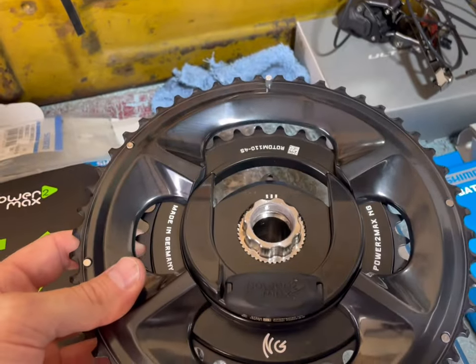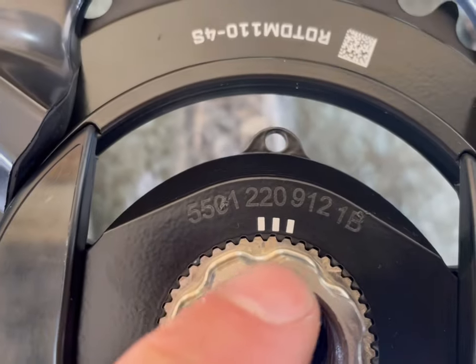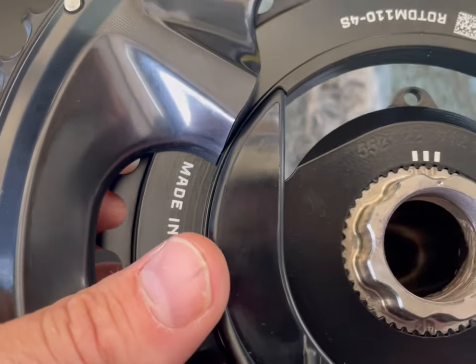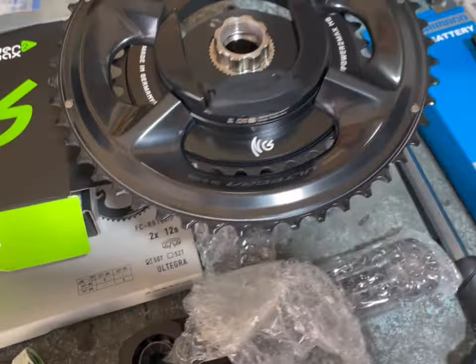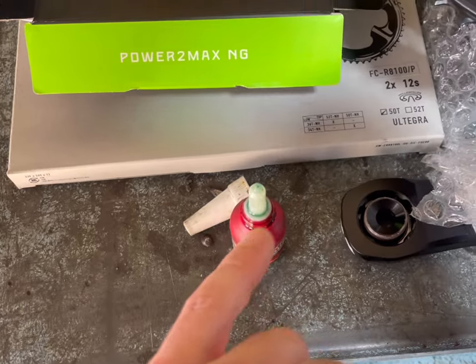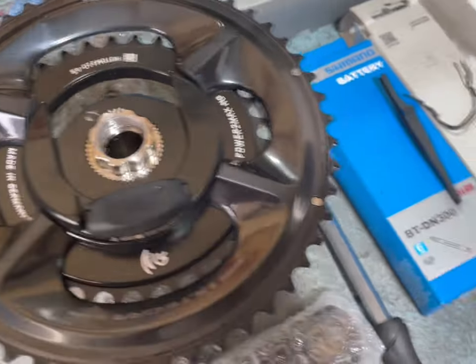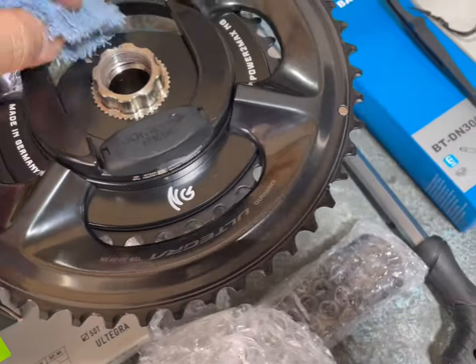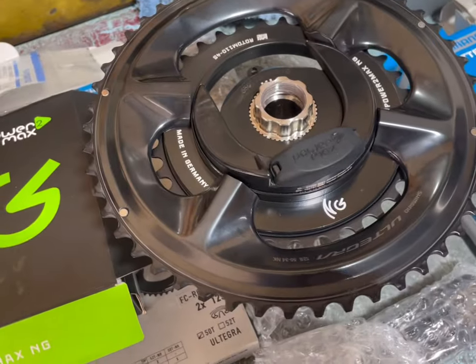So we've got the rings installed, lined it up here with the Rotor cranks — one, two, three, four, five. We haven't lined it up, so we'll do that again. Line it up there: one, two, three, four, five with the notches, because these are just round rings so we don't need it. I'm going to put a very small amount of retaining compound on there, then put the crank on and tighten it to the recommended 35 newton meters using my torque wrench.